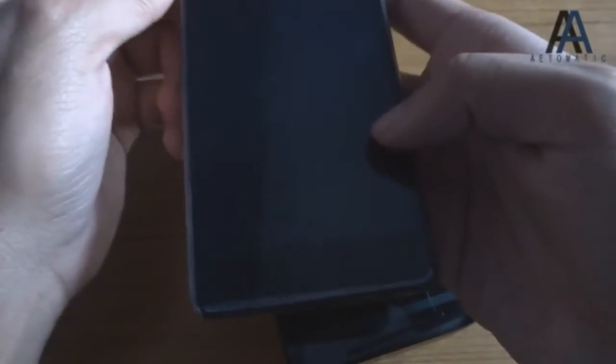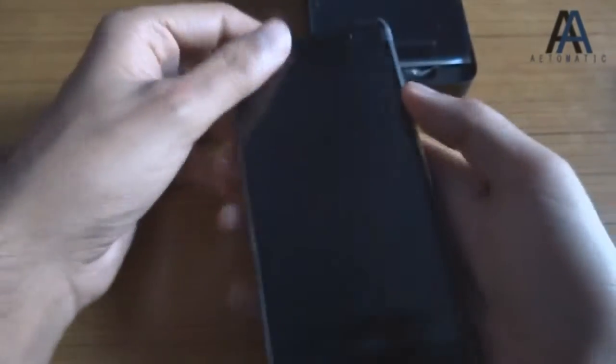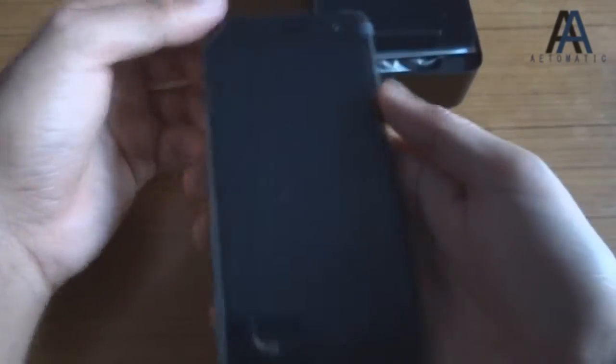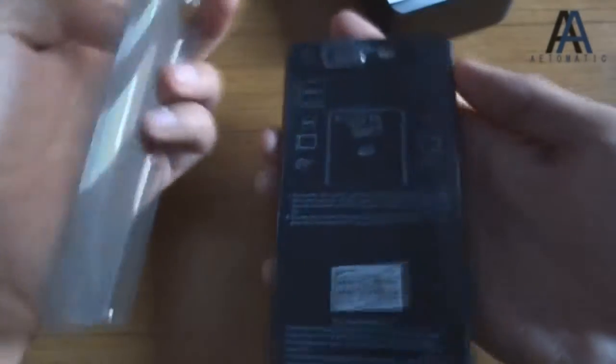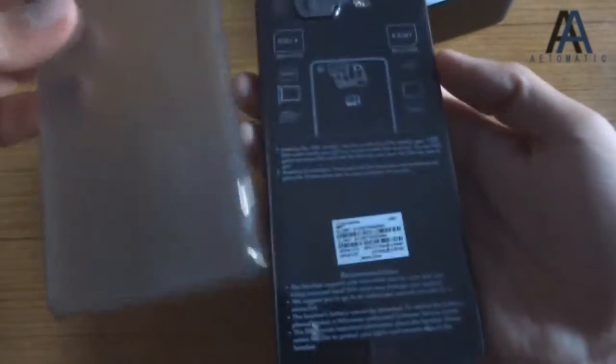This is the phone, packed like an iPod Touch — I have to remove it like this. It feels pretty good in hands, pretty premium for 20,000 rupees. It comes with a cover, as you can see — an iPhone-like cover, which I always appreciate. Free things are always great.